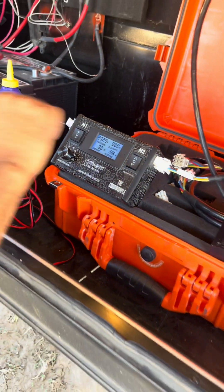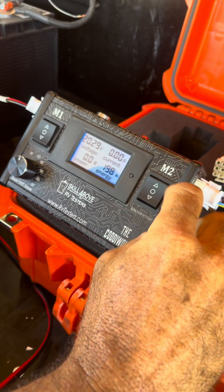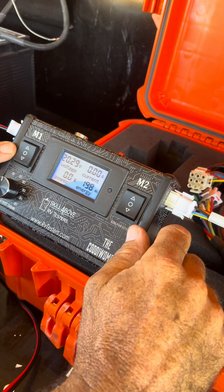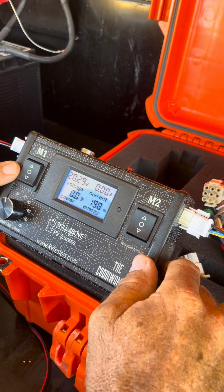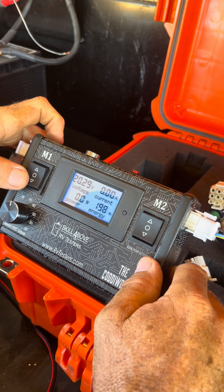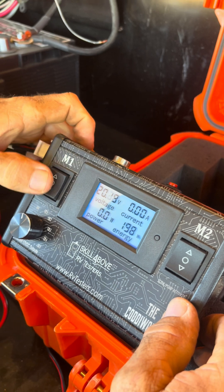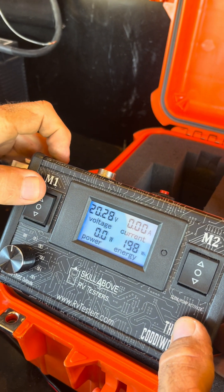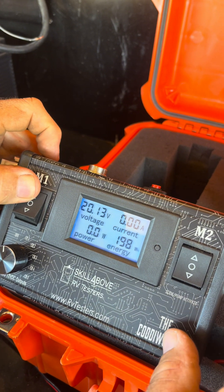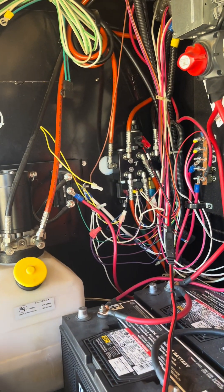Now that we are connected, if we hit both up arrows on M1 and M2, it is going to retract the slides. If we hit the down arrow on M1 and M2, it is going to extend the slides. So let's see this thing in action. If we hit the M1 arrow up, we can actually test our cartridge valve and see the amperage on it. So that tells us that the coil is working on that one.